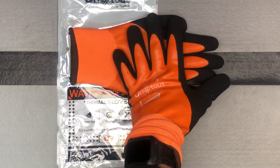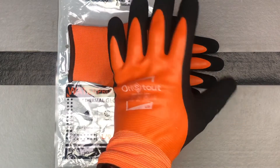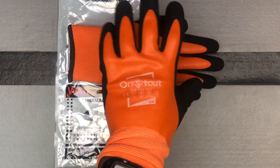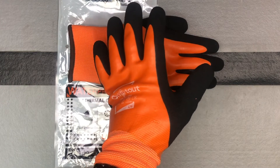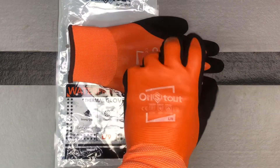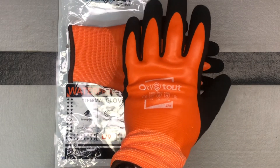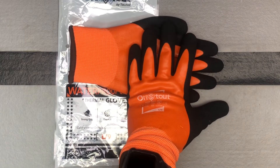Having that waterproof bonus is even better. They're supposed to protect up to minus four degrees, which we definitely get that cold in Minnesota. So they work good for any type of application where you're going to be in the cold or you're going to possibly get your hands wet. You don't have to limit them to that — it's just kind of an extra bonus if you're ever going to have the possibility of getting them wet.